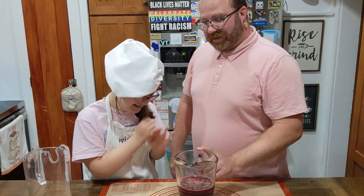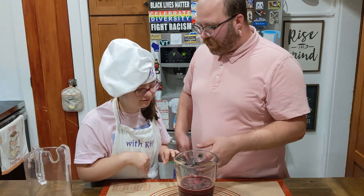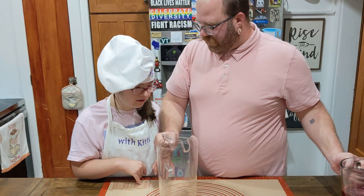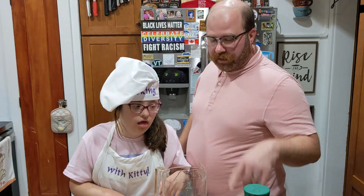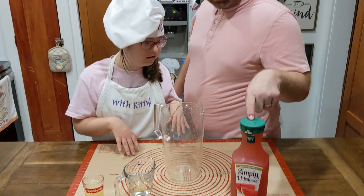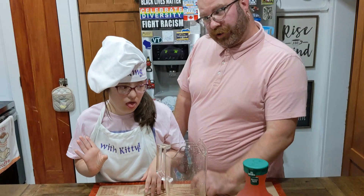So now that we've made the cherry lime juice for the first mocktail, we're going to move on to our watermelon margarita mocktail. Ready? Yes. So for the watermelon margarita mocktail, we need watermelon juice, fresh squeezed lime juice, and simple syrup, which is sugar water.